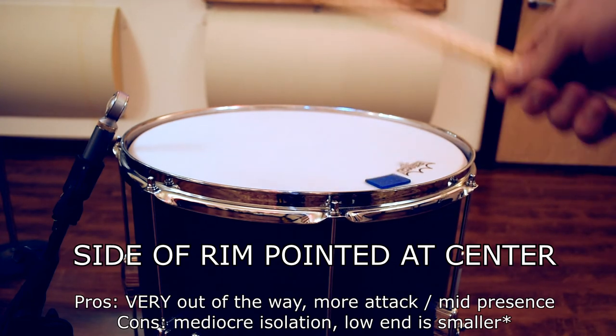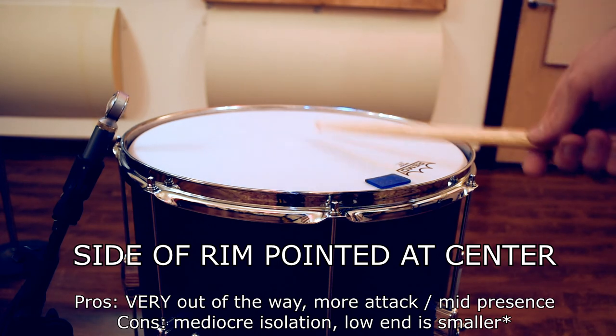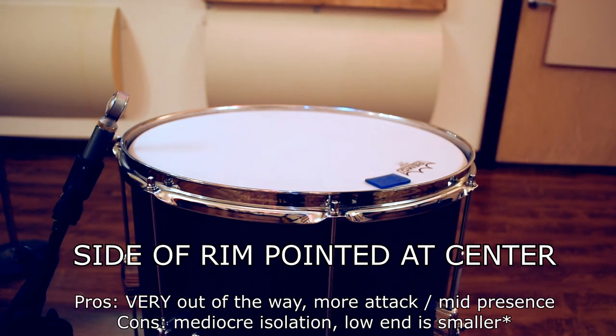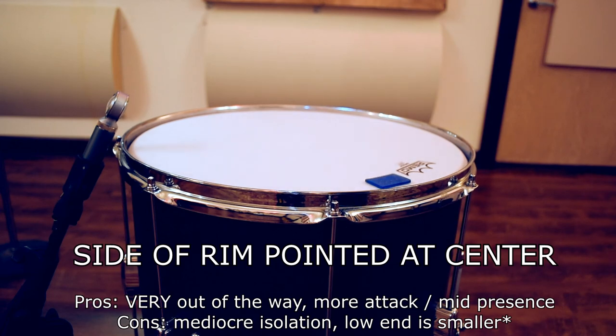This one is really out of the way, but it doesn't have very good isolation. Now, if you used a figure-eight mic, it might actually have great isolation, but this one's got more mid-range presence and more attack than some of the others. The low end is a little bit smaller. This one would probably be a great choice if you're using a bottom mic as well.